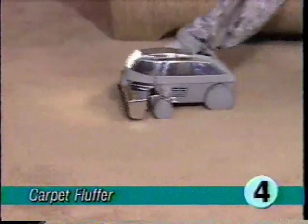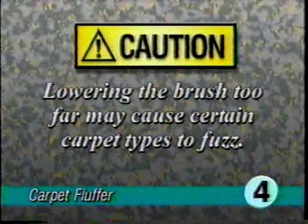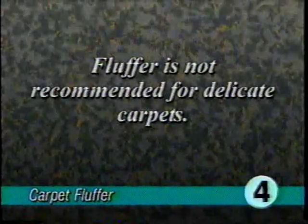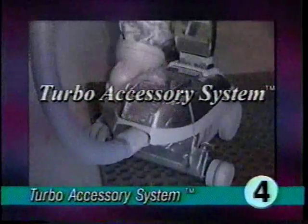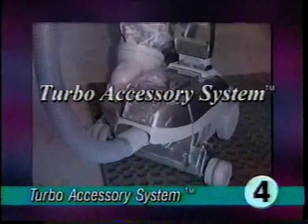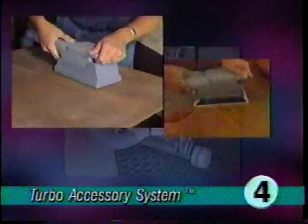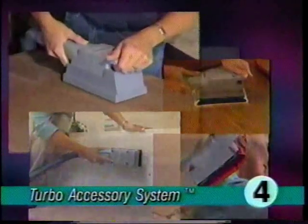Engage tech drive power assist and push the ultimate G back and forth over the carpet. Lowering the brush too far may cause certain carpet types to fuzz; for that reason, use of the carpet fluffer is not recommended for delicate carpets. The turbo accessory system can be used for a wide variety of household jobs — it's a sander, a buffing unit, a scouring unit, and a massage unit.